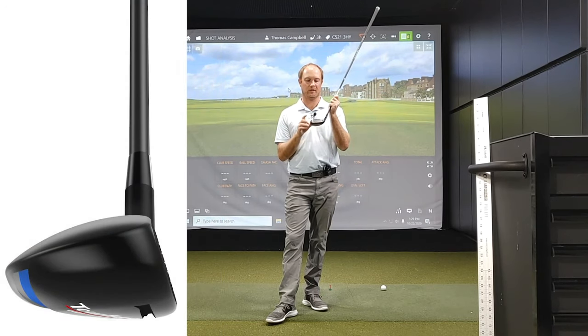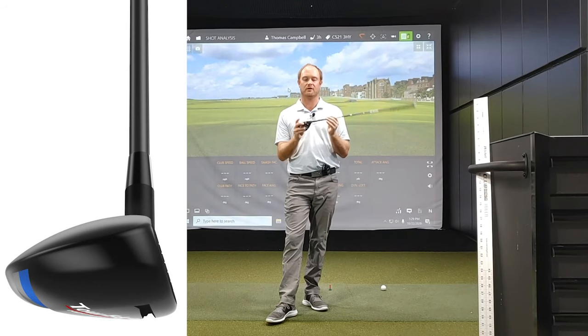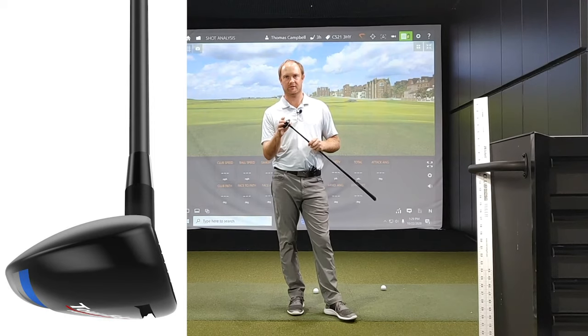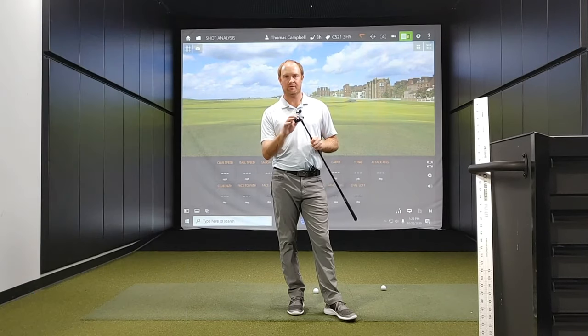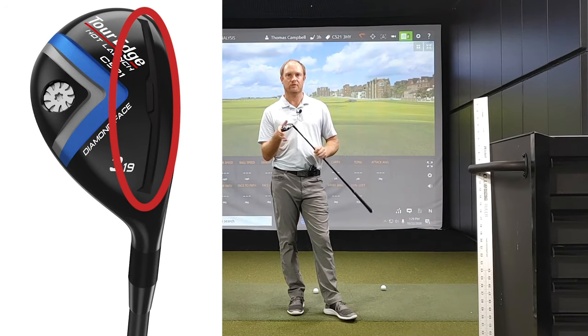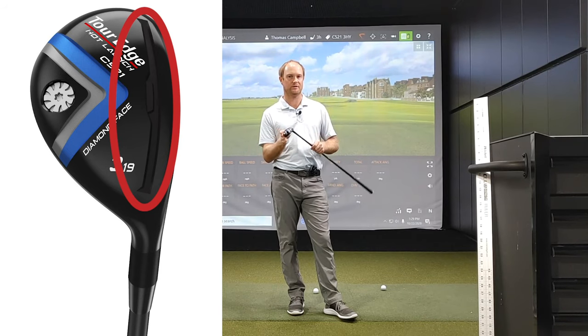Cupface — can't forget about cupface. This boosts face flex on off-center hits to generate more power and distance. And then finally, the power channel behind this clubface maximizes face flex for superior power on every shot, even those shots where you catch it a little bit low on the face.